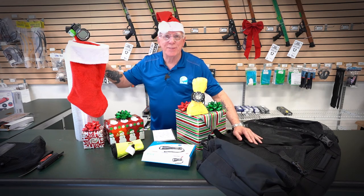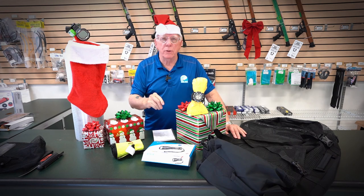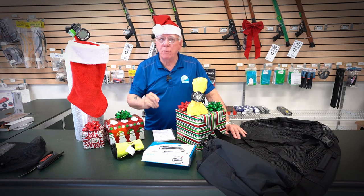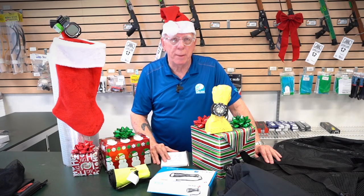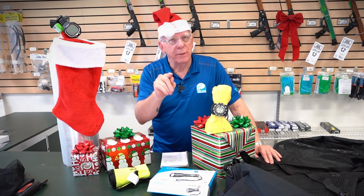That's a look at stocking stuffers and beyond for your new diver, advanced diver, or as add-ons you might want for yourself this Christmas. Again, I'm Bob Collins for Diver Supply — we wish you a Merry Christmas and happy holidays, and as we always say here: dive safe out there. Thanks for watching.